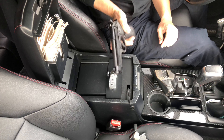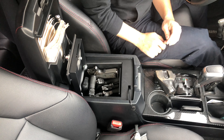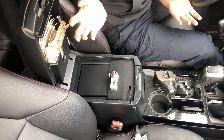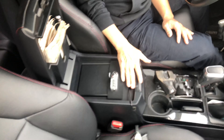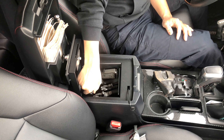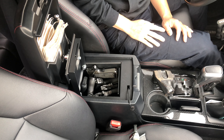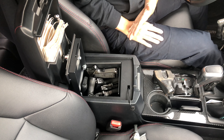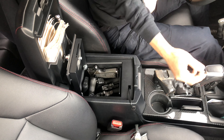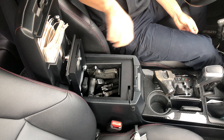Except for one gun, I fit six guns in here. So there you have it — the console safe can fit four full-size guns, one compact size, and one miniature size. That's the maximum capacity of this safe. But as you can see it fits all the guns. So if you have other stuff in here like a charger or whatever — gum, mints — your gun will still fit in here without any problems.